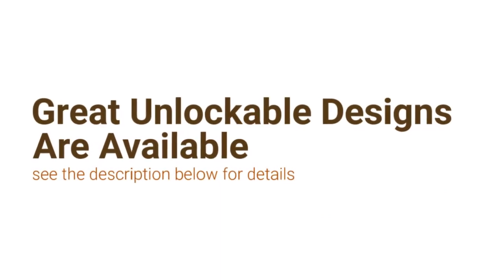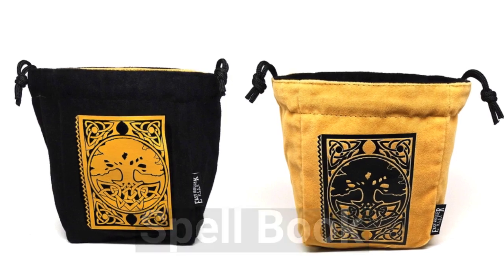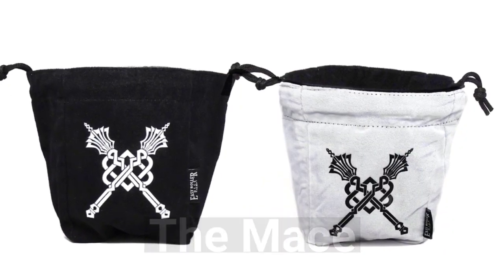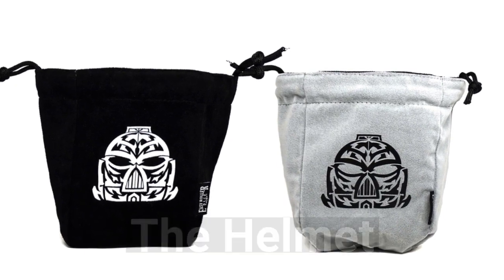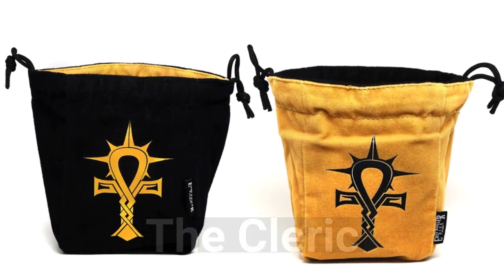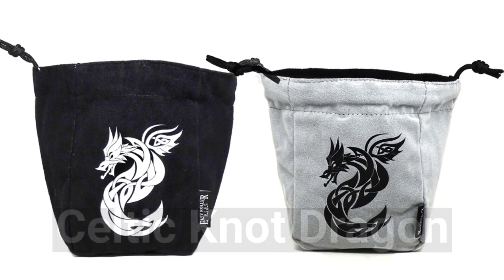Now with your help we will be able to bring some great new designs to life, and we hope to be able to unlock several additional dice bags as this project progresses. Check out the bottom of the campaign for updates on which varieties have been unlocked. Thank you for your support and we hope to be able to bring some great new dice bags to the gaming community.